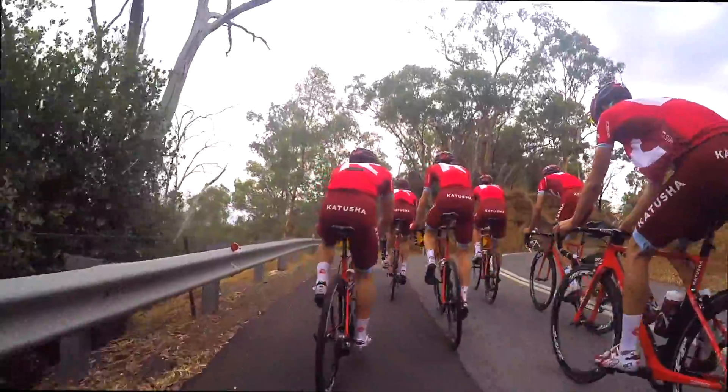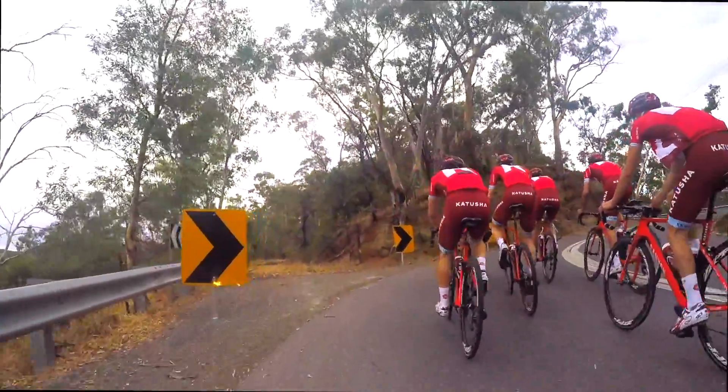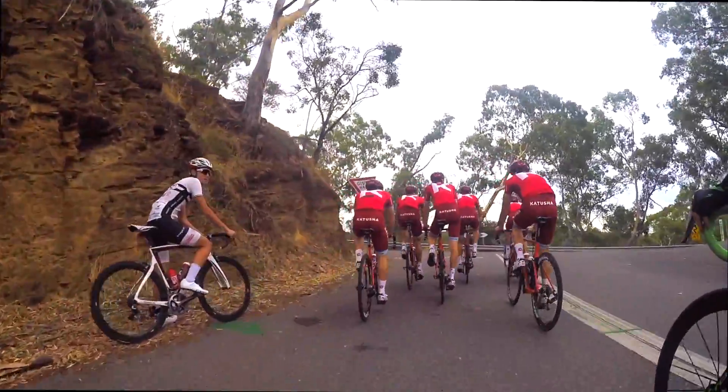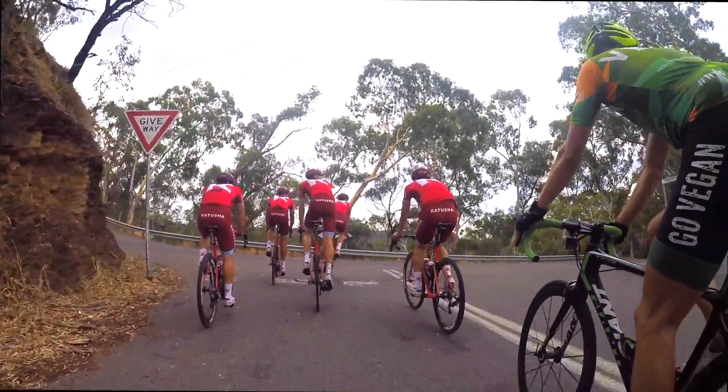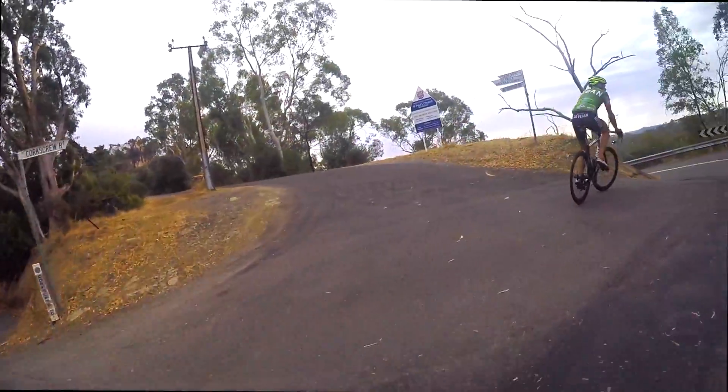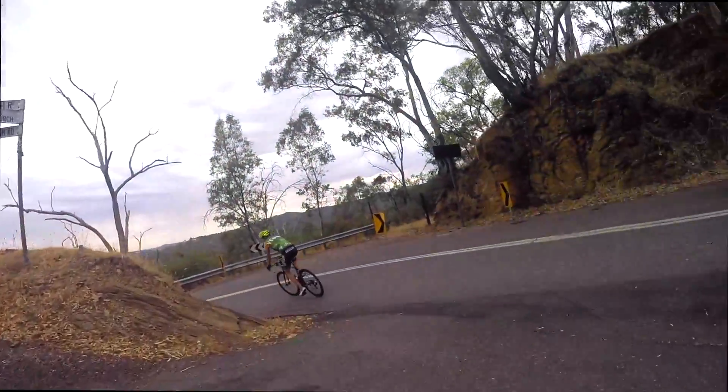Let us know down below what you want to see in the next video. This is the top of Corkscrew. I'm going to wave to the Katusha crew — goodbye. We're going to do another lap. See you boys. Time to go down and meet Uncle Chester. Done.